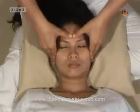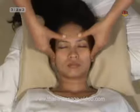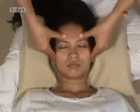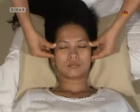Now we start massaging the face from the forehead to the chin. Technique 3: Three lines on the forehead. First, the lower forehead line.